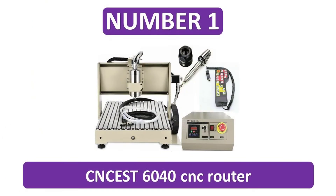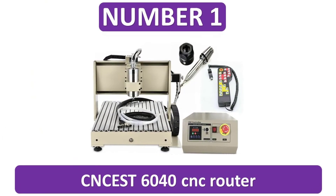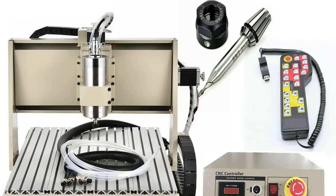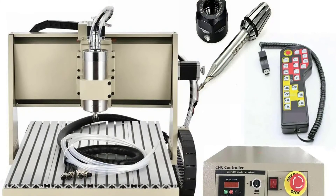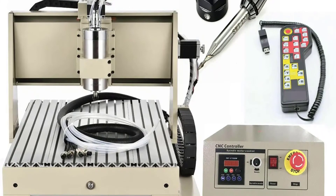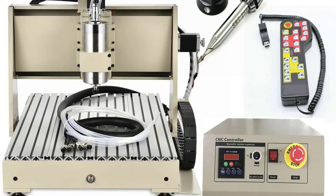Number 1. CNC EST-6040 CNC Router. Number 2. Duncan Rally, Number 2.